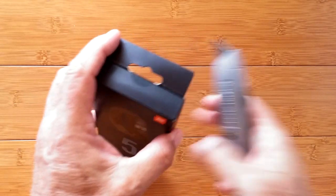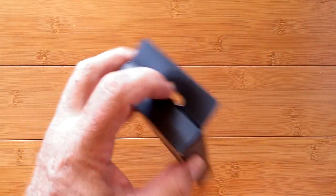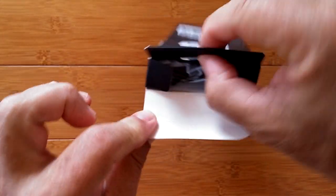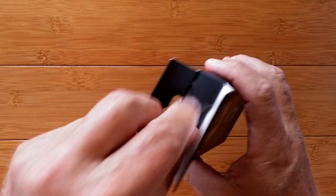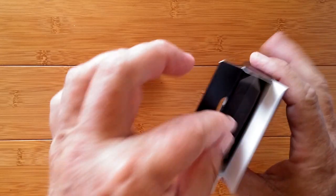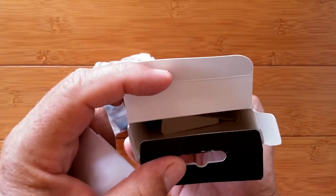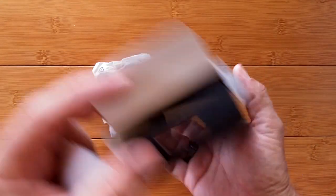We're going to delicately open the box and get inside of it. It's got a rack point-of-purchase thing, so it could just hang in a department store and you just pick it up. There's a wire, there's the band, there's the manual, and nothing else down there in the box except a little spacer — that's the crush protector.